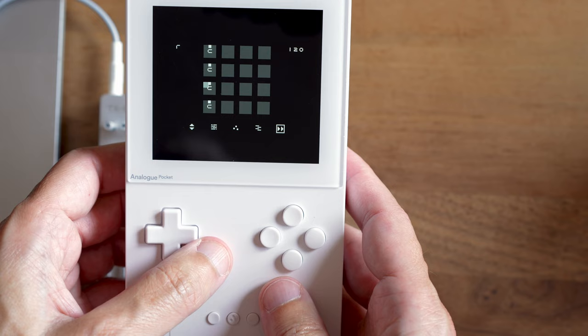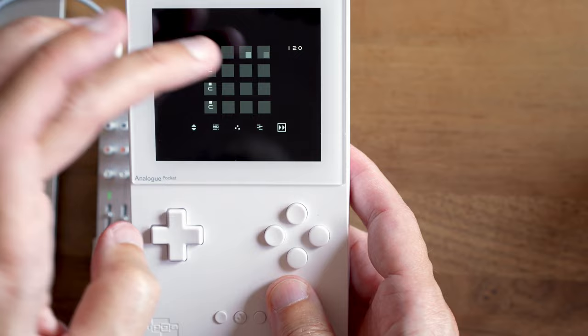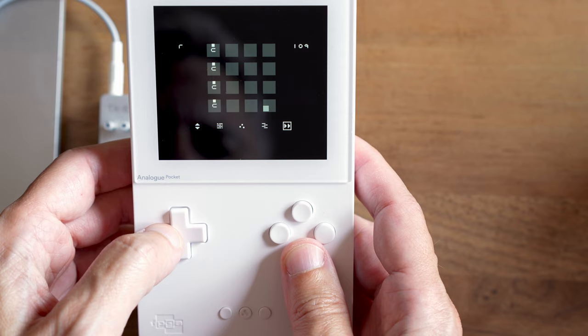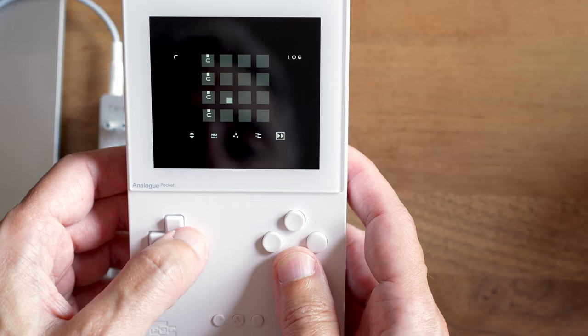One, two, three, four — and it starts from the beginning. We're at 120 BPM. If we want to change that, we hold the B button and press left and right to decrease or increase the BPM. It doesn't go by increments of one — sometimes it's one, sometimes it skips by two. I don't know why that is, but that's just how it is. I'm going to stick at 120 BPM for now.